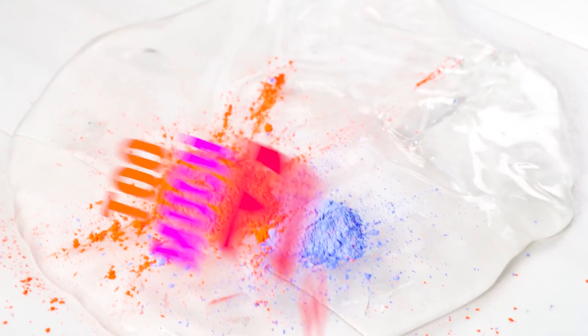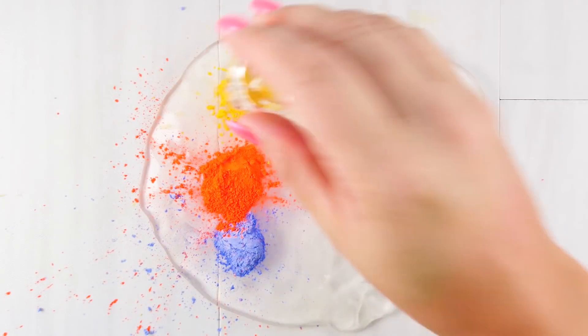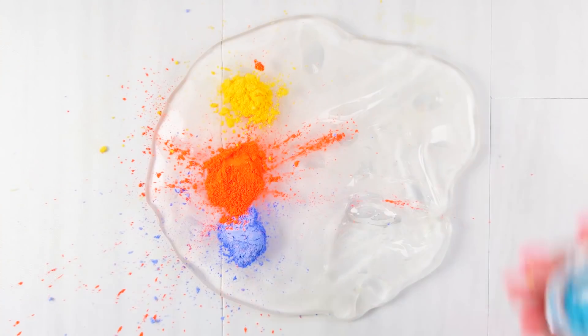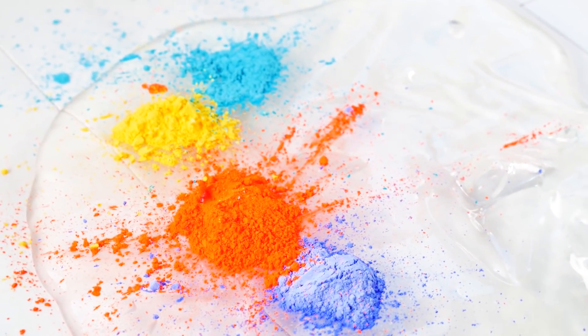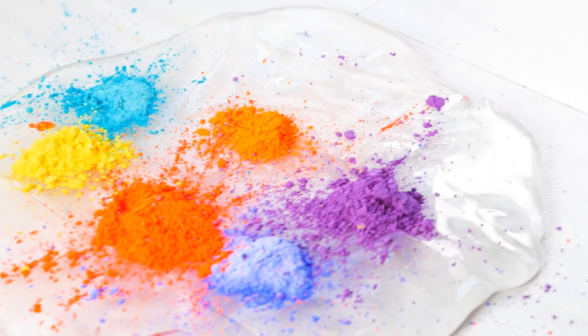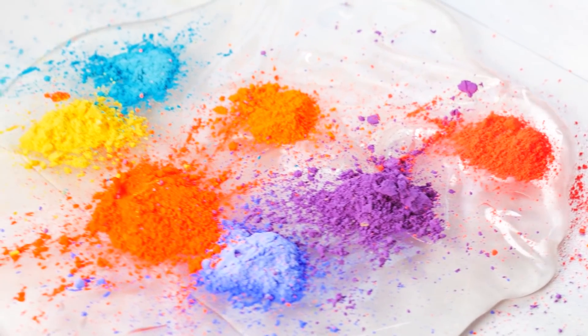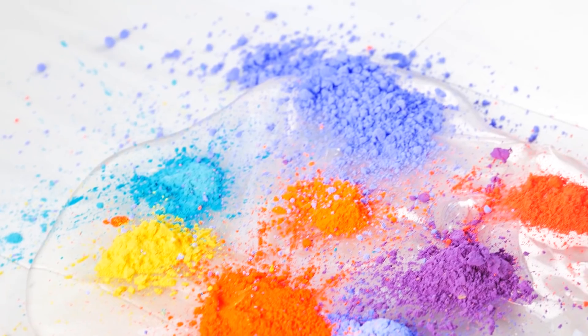Adding too much pigment — just like glitter, I don't think it's possible to add too much pigment, except they usually turn all brown when you mix them. Let's see what this one does. So I added all of my bright pigments — these are all I have left, I need to reorder ASAP.